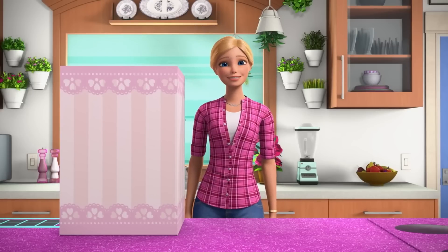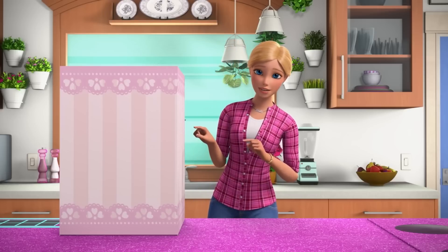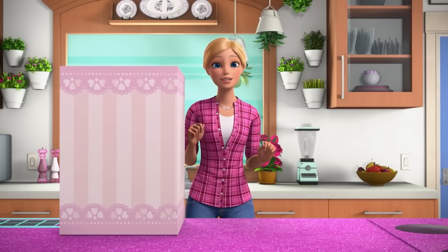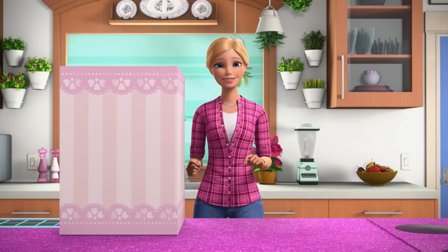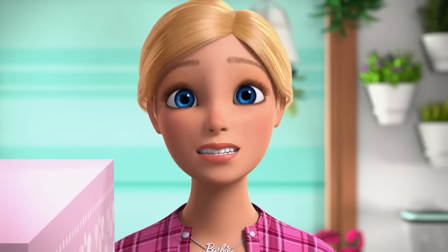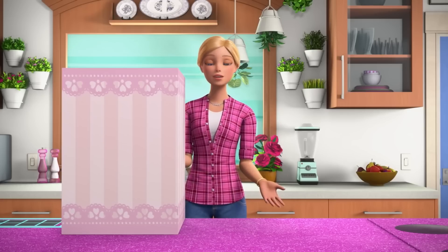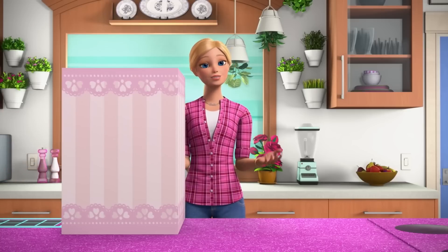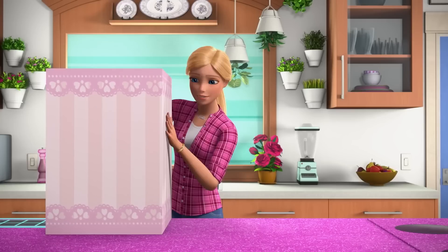Are you ready, Barbie? I'm a little nervous. Is there something alive in this box? No peeking — you'll ruin the challenge. So it's a challenge. And we're rolling, by the way. Wait, what? Thanks for telling me. Hey everyone. As you may have noticed, my sister Skipper is filming today, and she has a challenge for me. Open the box.